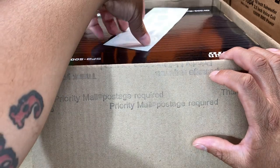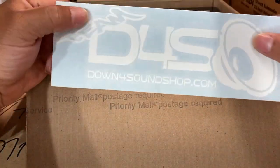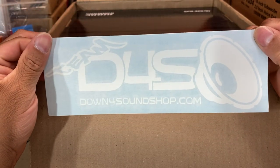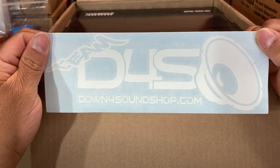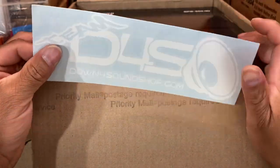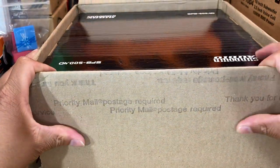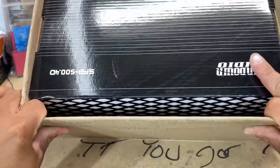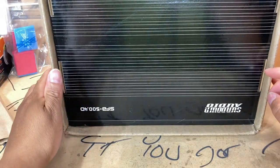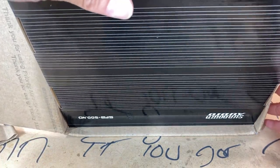This right here might be going on the car tonight. I got two huge Team Down for Sound stickers — the red and blue ones. I said I needed a white one and there she is; it's smaller but it'll work. There it is — SFB 500.4. Let's get her out the box.